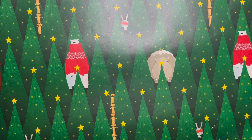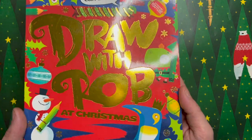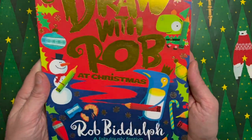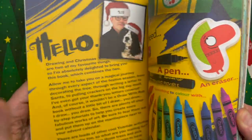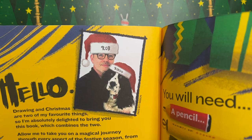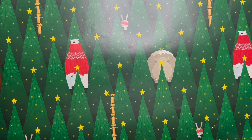Hello everybody and welcome to another festive episode of Draw with Rob. There's the Draw with Rob at Christmas activity book — if I turn it, look, we've got all Christmassy pictures in it, including one of me and Ringo in our Christmassy hats.